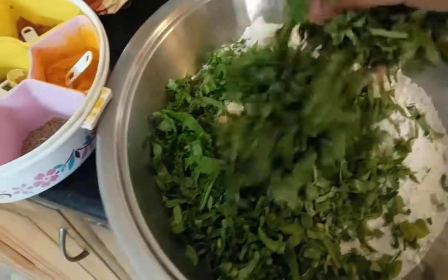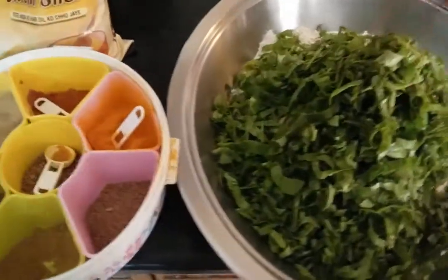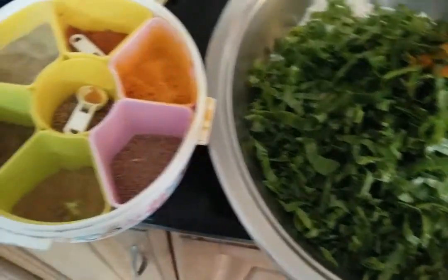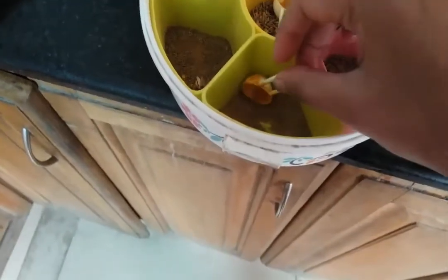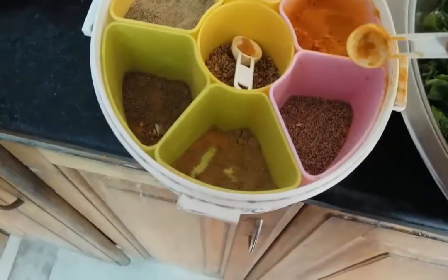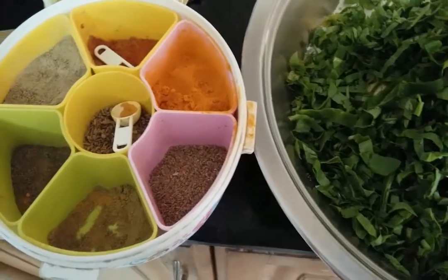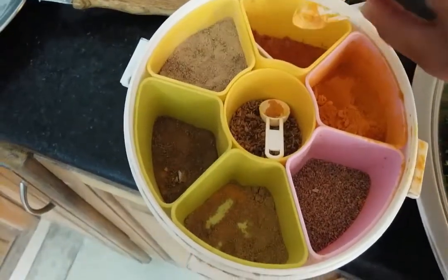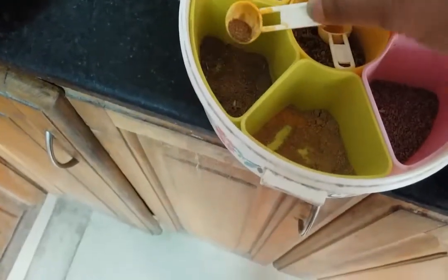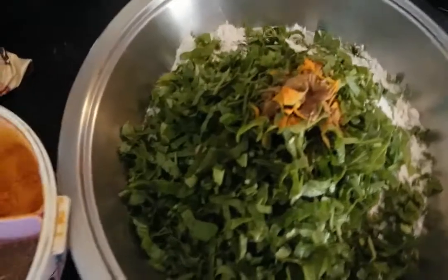Around the same amount, you can take chopped spinach. Now I am going to add some spices: turmeric half spoon, coriander powder one spoon, some cumin seeds — mix one fourth spoon — red chilli powder, and then some garam masala, just one fourth spoon. Then add some salt to this mixture.